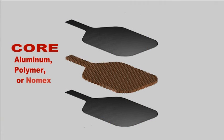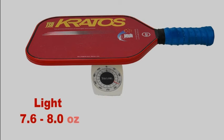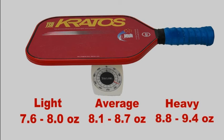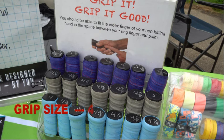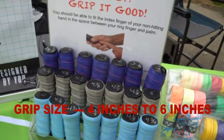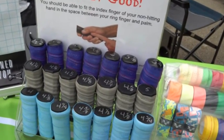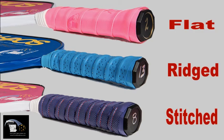So you choose your core, your surface, your weight, your handle shape, your grip size. We have eighth-inch increments from four inches for really small hands up to six inches for big hands, and your grip material. This is the flat, this is the ridge, this is the stitched — and your grip color.